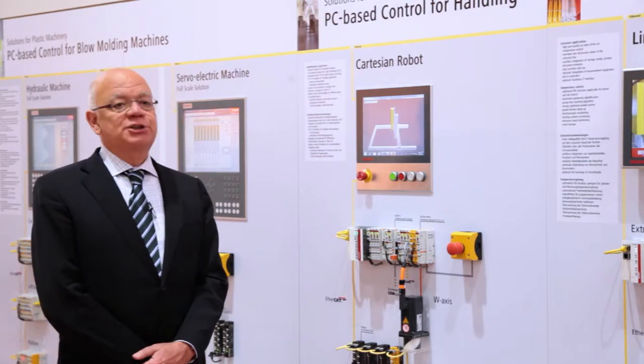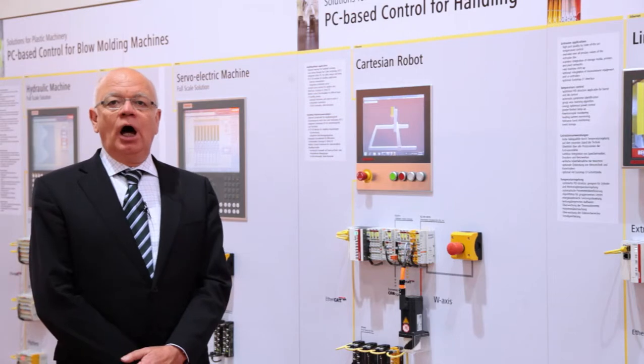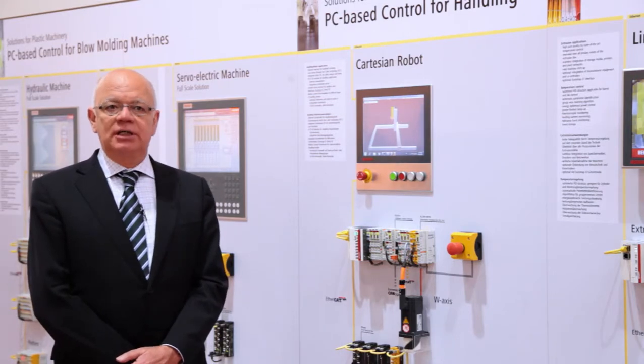Most injection molding machines use so-called robots or handling systems to grab parts out of the machine. In industry, the most commonly used robots are so-called Cartesian robots. For Cartesian robots, Beckhoff offers several components.